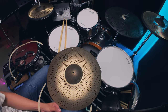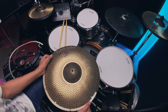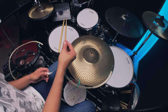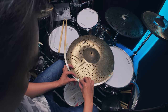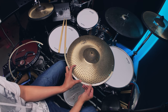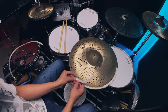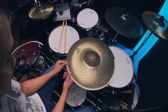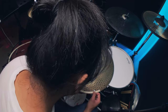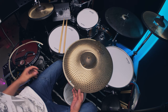Alright, got the drilling sorted. Got a bit of allowance there — very good. Next step, we're moving on to attaching it. I'd like it to be flush with the edge — like that. That is clean.